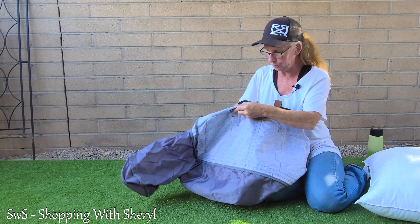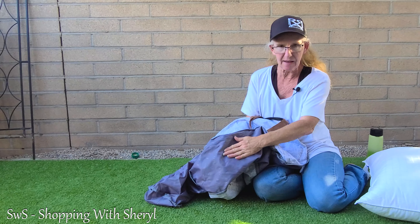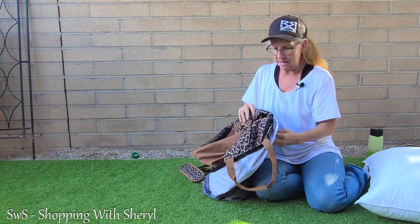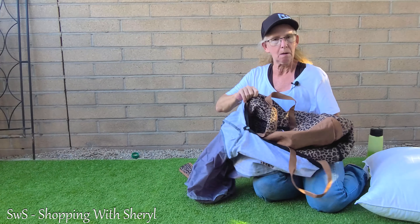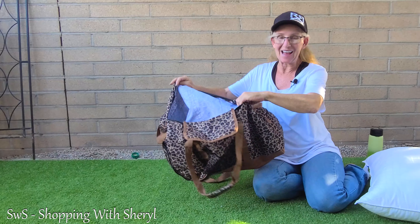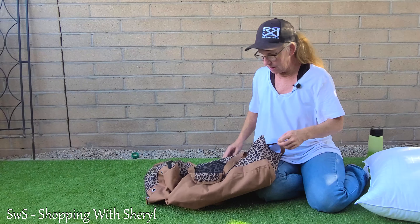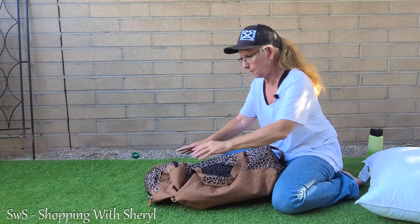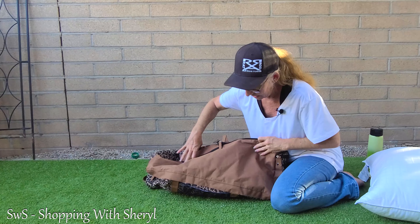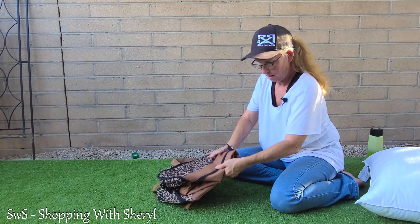The whole bag is really heavy duty. The stitching is really nice — all tight, no halfway stitching here. The bottom is a double-layer heavy duty construction. The whole thing is pretty heavy duty fabric. It is water resistant and supposed to be tear resistant. All I can tell you is it's a very nice duffel — probably the nicest duffel I have.